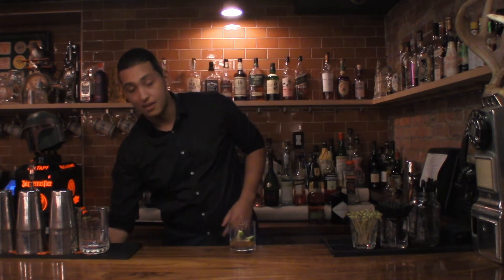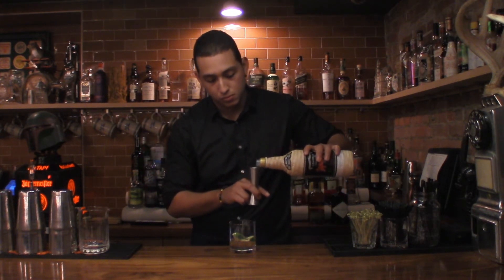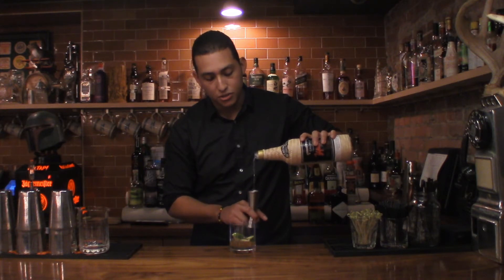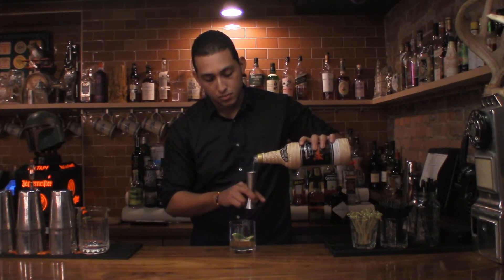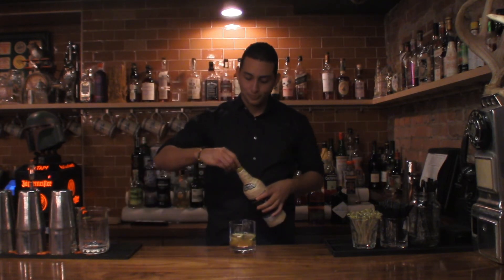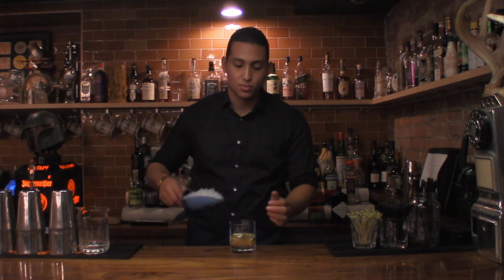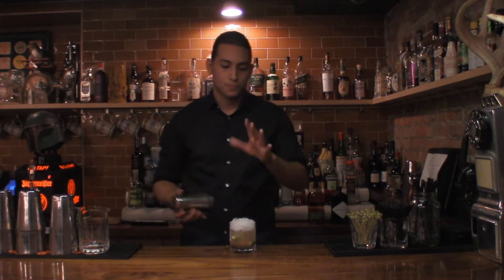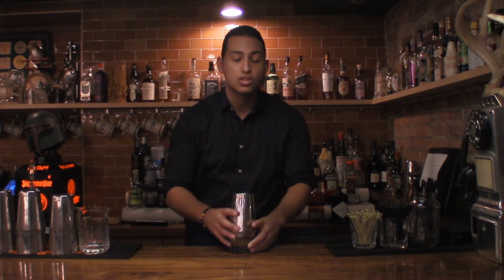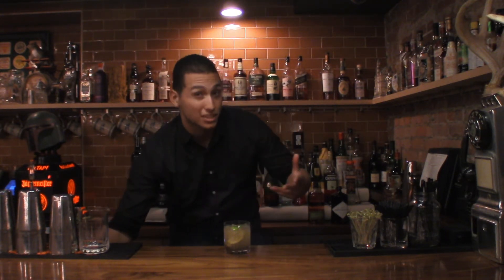Now that we have it all muddled, we're ready to go. We can add the Cachaza — two ounces, or 60 milliliters. Now we add ice. The Cachaza traditionally is best served with crushed ice. So we're going to add crushed ice to the glass up to a certain level — don't crown it just yet, don't top it off. We want to really incorporate everything together. Lightly seal and top off with the shaker, then shake it to really incorporate the ice with the lime, Demerara, and Cachaza.